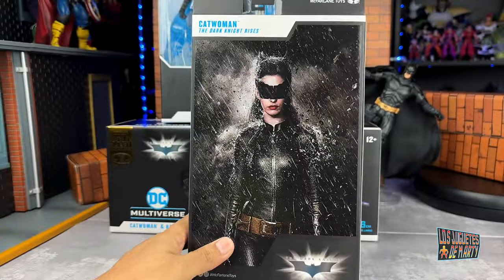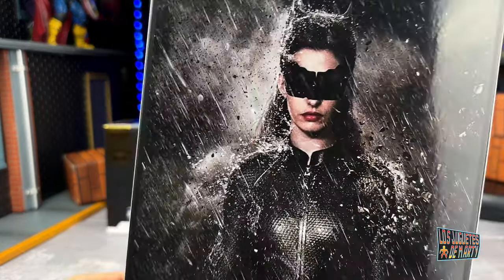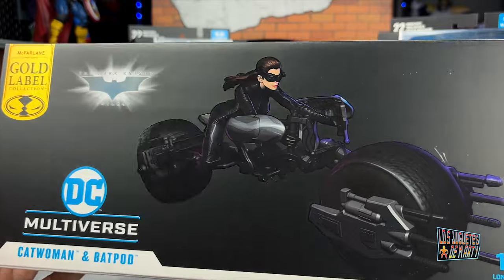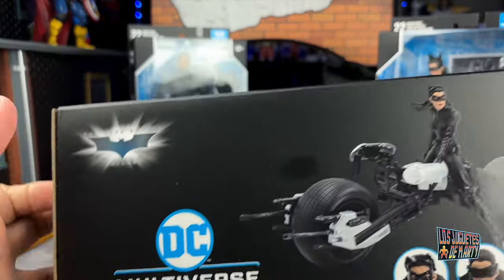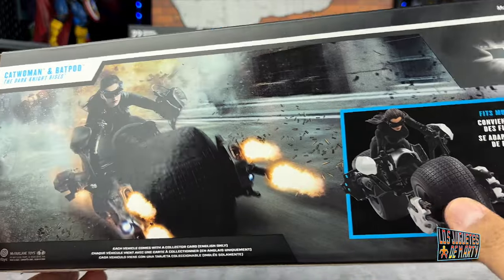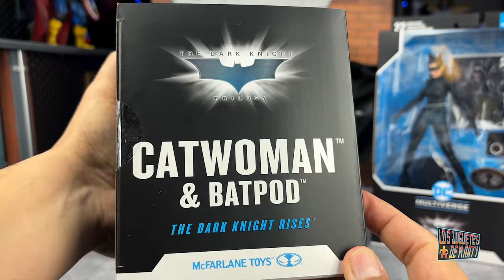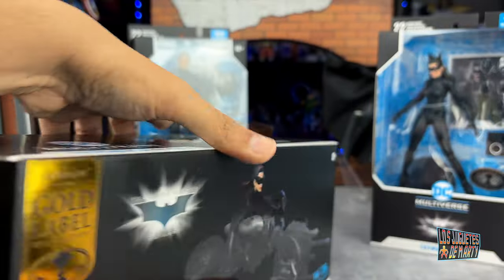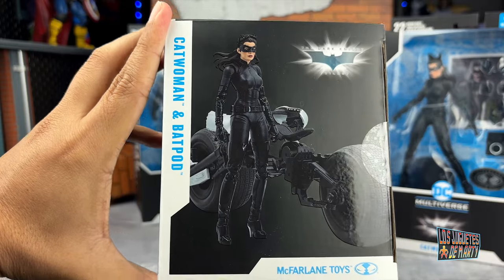Here we have a photo of Catwoman. I said that this one seems kind of weird — it seems like they put it in Photoshop. But the star of the night for me is the Bat Pod, which comes with this Catwoman. There you can see the beautiful box. We have some photos of the figure, including a photo of Catwoman from the movie. They are trying to recreate that same scene. On this side we have the Dark Knight logo, Catwoman, and the Bat Pod of The Dark Knight Rises. On another side, here we have a photo of the figure standing beside the Bat Pod.